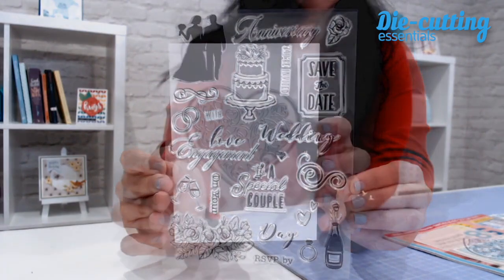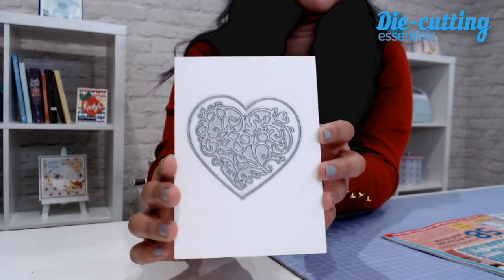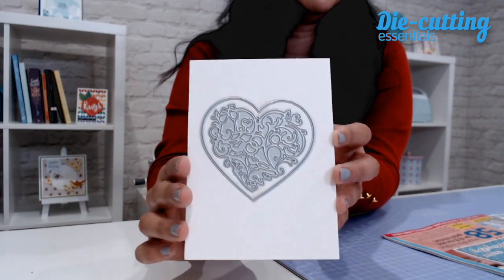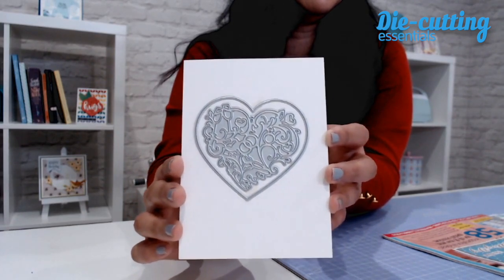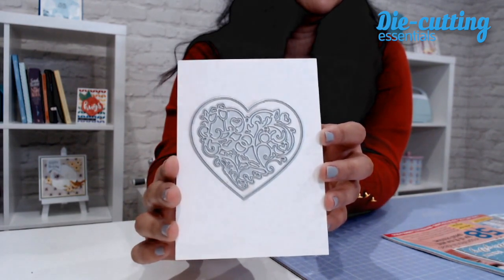Next up we have this two-piece die set, and it's a love-themed set, perfect for all of your makes. It has an outline die, so you get that gorgeous heart outline, but it also has that intricate interior die as well.